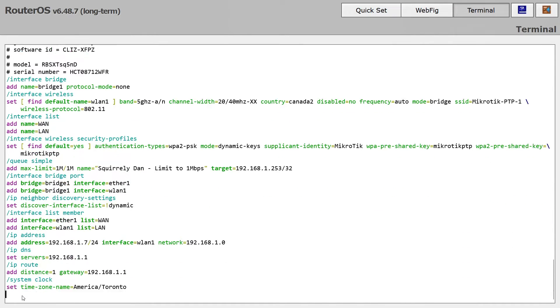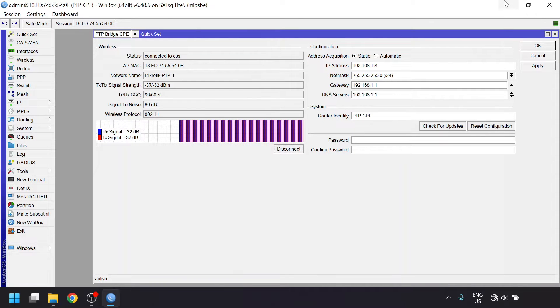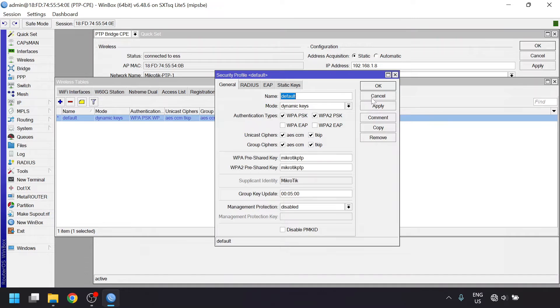Configuration can be trickier and more verbose on the MicroTik equipment, but they have a quick set feature in the software for quickly setting up each side for common configurations. We'll be using the quick set feature first, and then I'll quickly run through what it's actually doing behind the scenes, which should be useful if you want to do some fine tuning or troubleshooting.